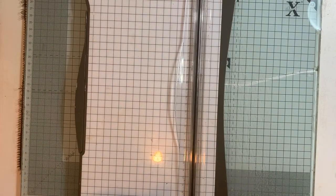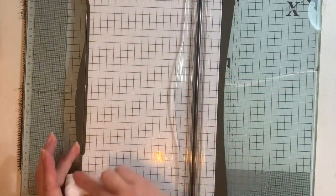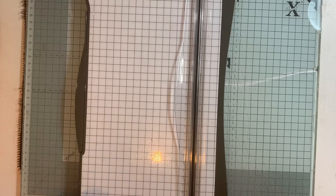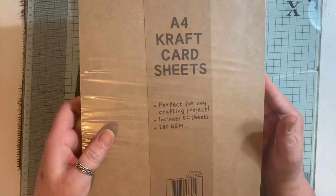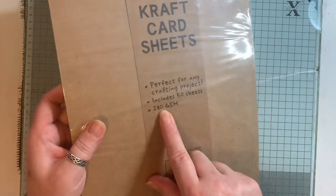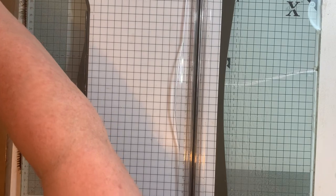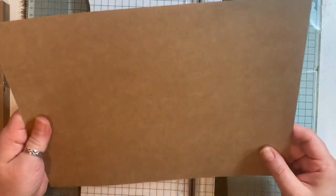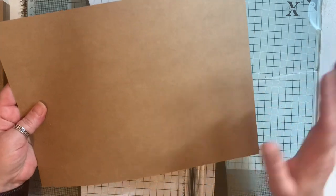Hi everyone, I'm here to show you how to make the flip flap folio. I'm just quickly wiping this because it's a bit dirty. I waited until I got a thicker cardstock because I didn't want to spend time inking up the white cardstock I had. I purchased some craft card from The Range here in the UK — it's 280 GSM, nice and thick. I played around with it yesterday to see how well it scores, because sometimes really thick card tends to break when scored, but this is absolutely fine.